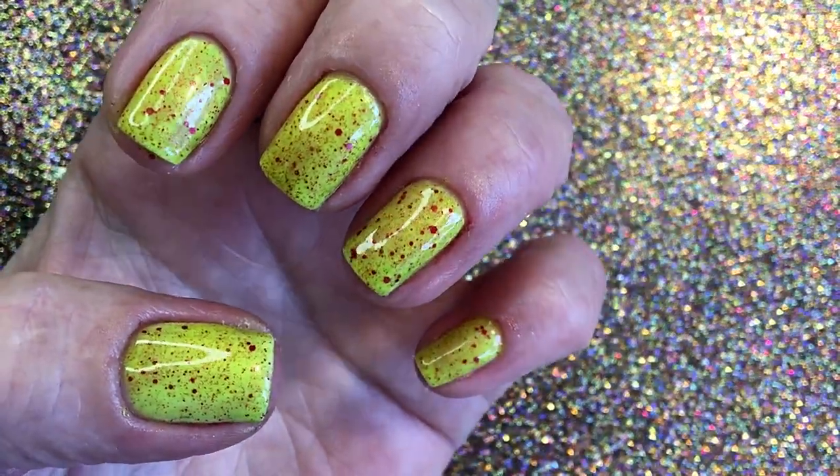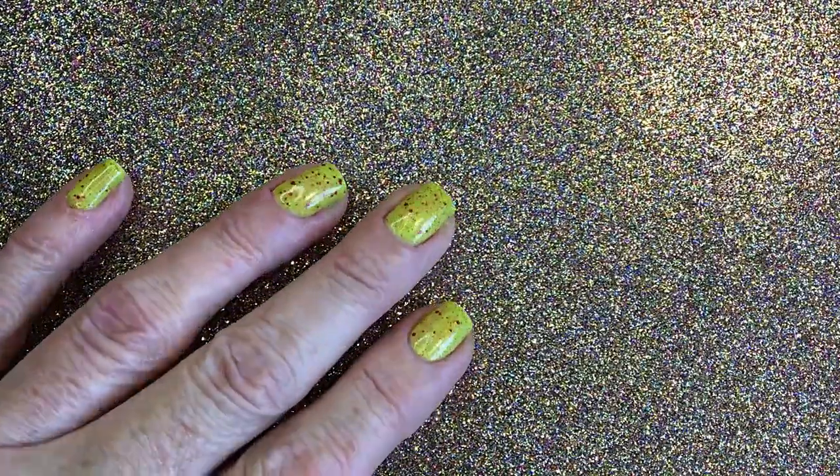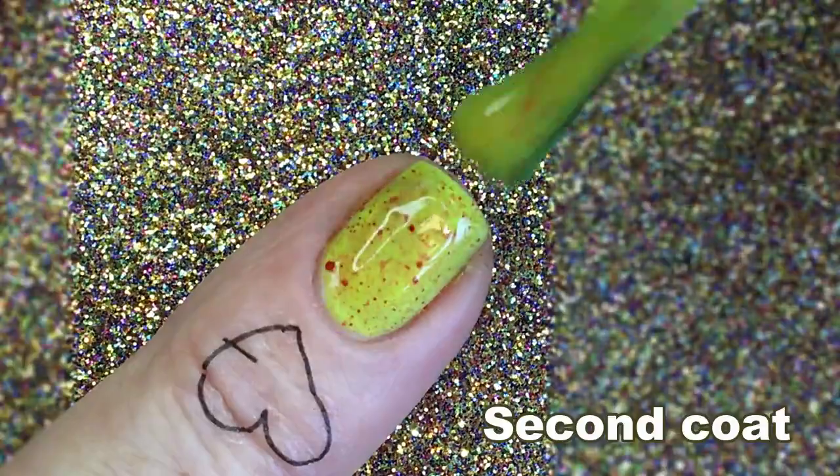So, this is one coat, but I feel I have to go over it just a little bit. This is second coat.